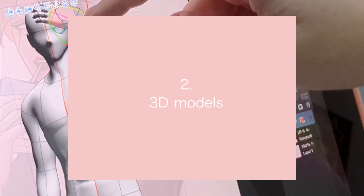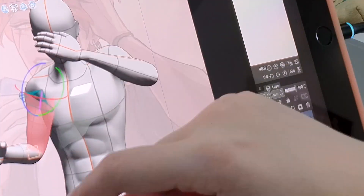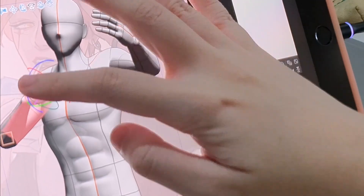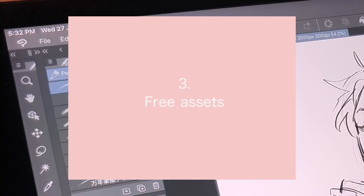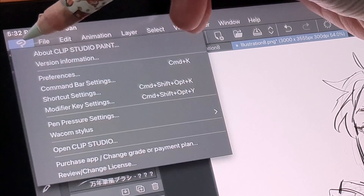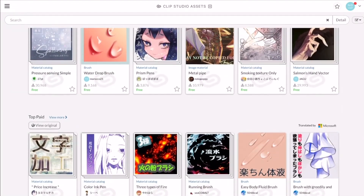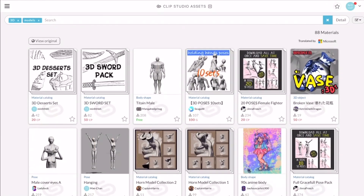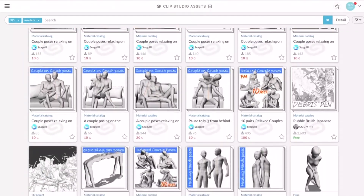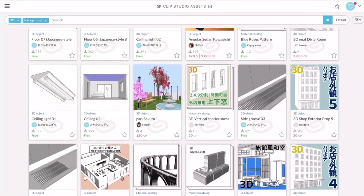My second favorite asset is the 3D models. I forgot to show how I use them for anatomy planning, but I'll demonstrate it now. You can download models from their free assets by clicking on their logo at the top left corner, click Open Clip Studio, go to Clip Studio Assets, and this launches the page where you can download 3D models, backgrounds, brushes, textures and more. This saved me so much hassle from having to research and buy brush packs.